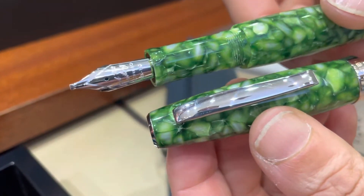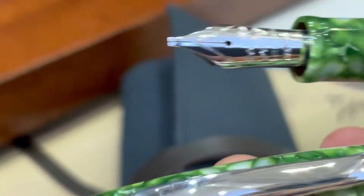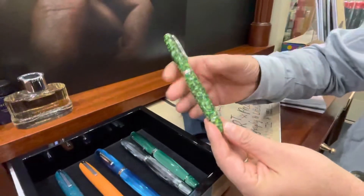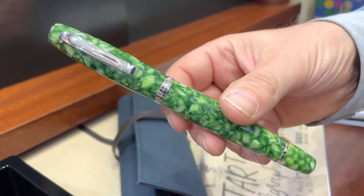With a piston filling system, screw cap, and the amazing Scribo nib — you can choose 18 or 14 carat in different sizes, stub included. My friends, this is really one of my favorite pens from Scribo. I love this green color; I think it's truly astonishing. I hope you have enjoyed this video once more. See you next time with another part dedicated to nibs, and especially Italian nibs. Keep following us — bye bye!